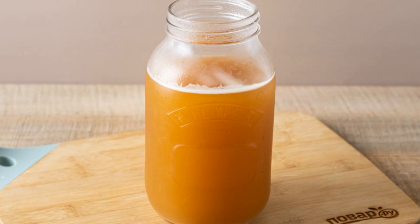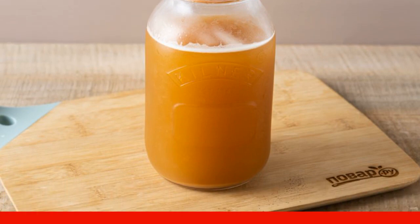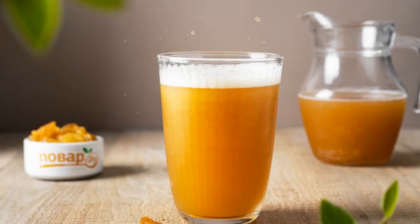Strain the drink several times. Pour it back into the jar. Put it in the refrigerator to cool for a couple of hours. Coffee kvass with raisins is ready.